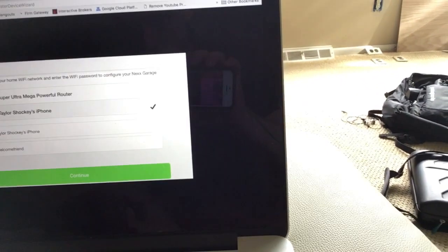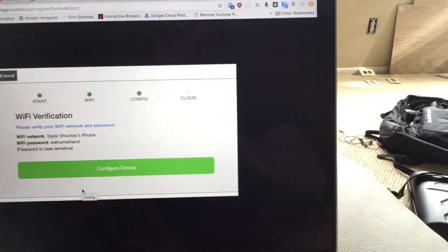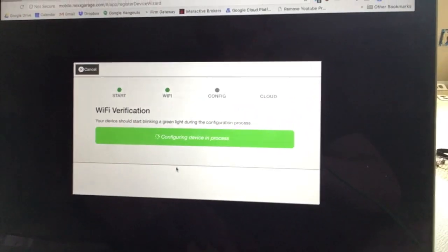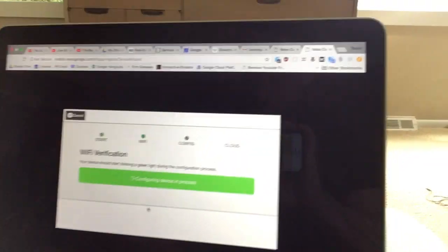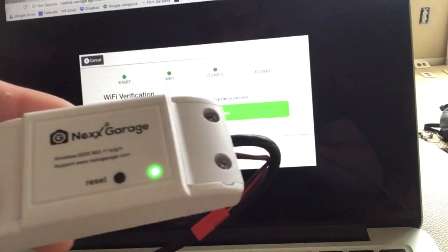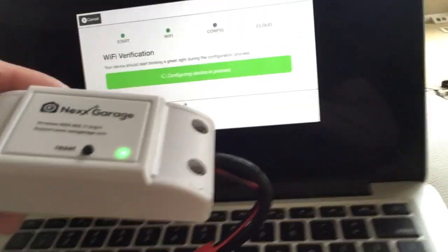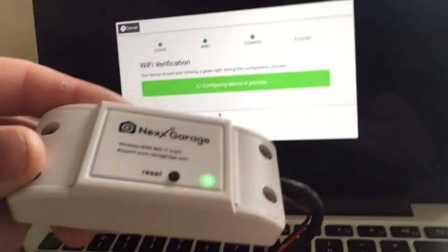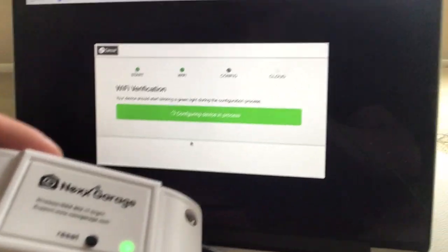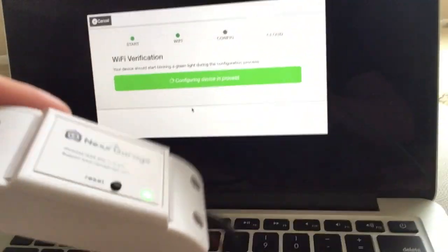Basically the same equivalent as a simple password, like 'password'. We're going to press continue. That looks pretty good. Is this going to start blinking? I don't know if this has to reach out back to your servers at NextGarage to do something, because if it does, then we're going to be here for a little bit.